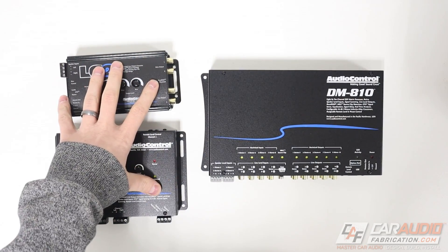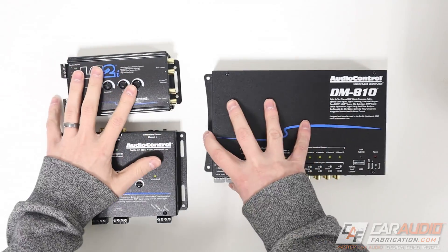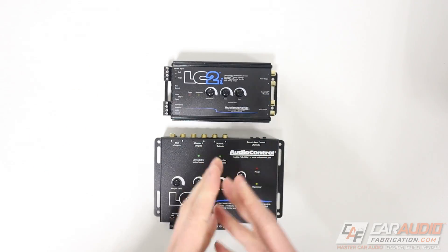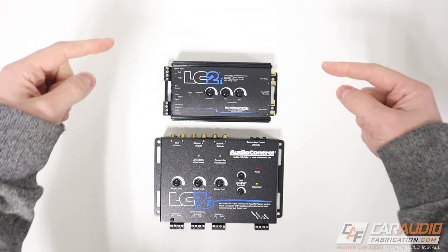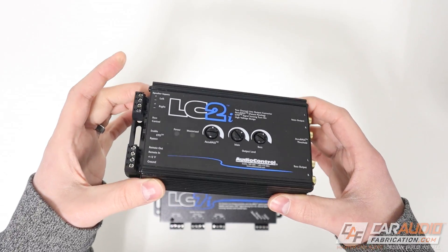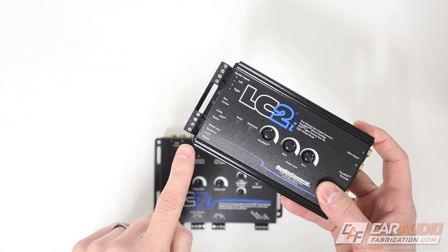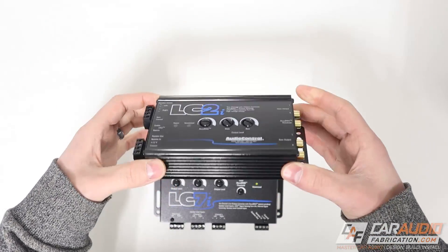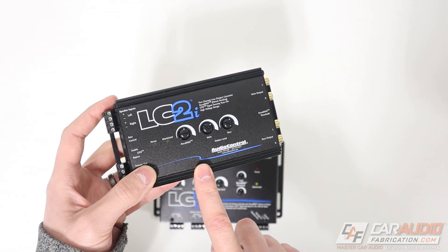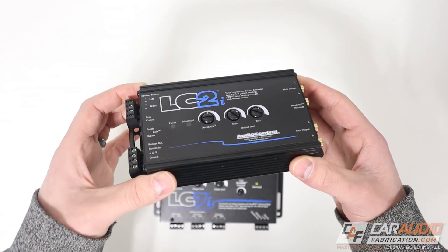So here on the left we have our line output converters, and here on the right we have our digital signal processor. Let's start with talking about the LOCs. There are two different types of line output converter — active and passive — and both of these here are active line output converters. The way to tell the difference is a passive line output converter won't have any power connections, while an active one will. For the sake of this video, we're going to be focusing only on active line output converters. Active LOCs are preferred because they give us a stronger output voltage, which leads to a cleaner signal and better sound.